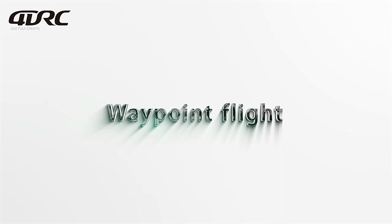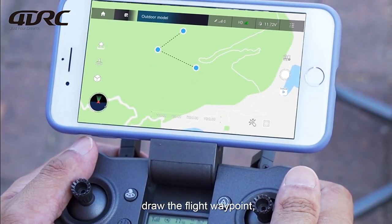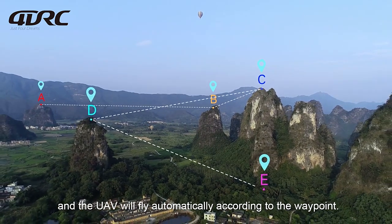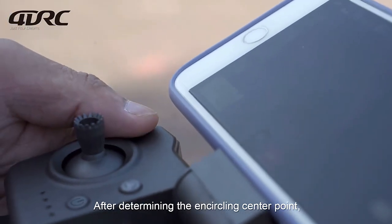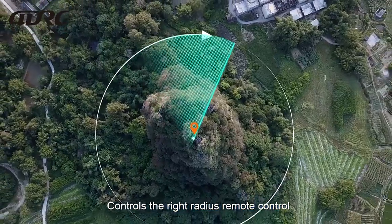Waypoint flight in GPS mode: Open the app map, draw the flight waypoints, and the UAV will fly automatically according to the waypoints. Encircling flight: After determining the encircling center point, control the surround radius with the remote control and the aircraft will fly around the center point.